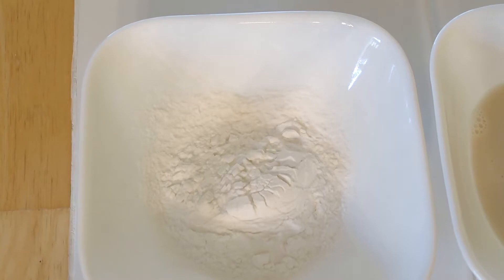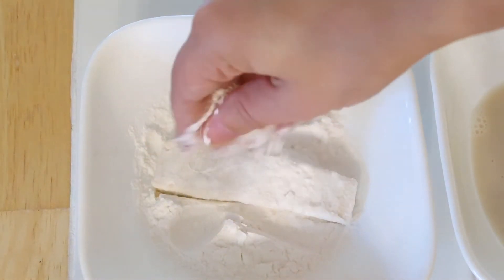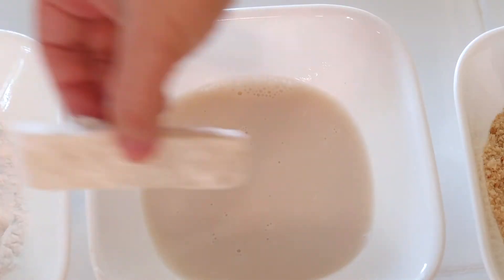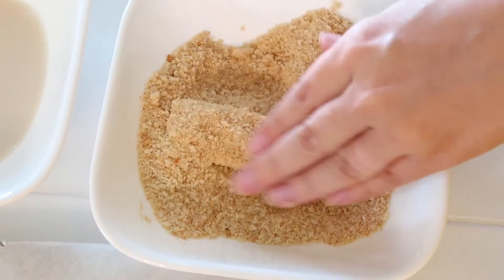You'll want the bowls in order in a little assembly line. Place each tofu strip individually in each bowl, starting with the potato starch and coating it on all sides, then dipping it into the non-dairy milk and coating it on both sides, and finally into the breadcrumbs. Then place it on a parchment-lined baking sheet.